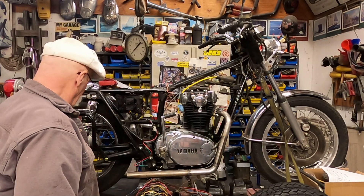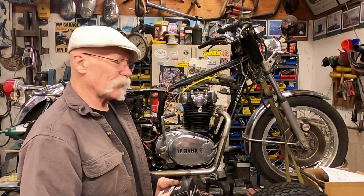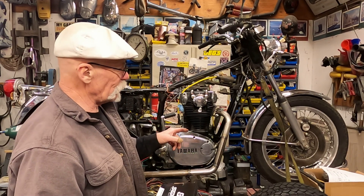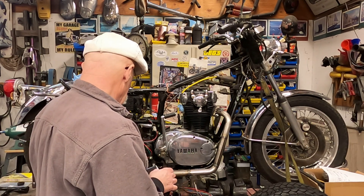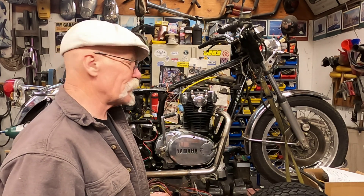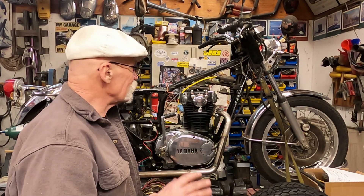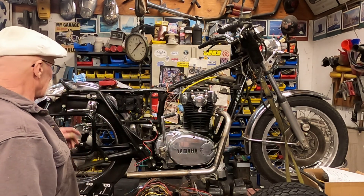I picked up new tubes — I always like to change those out. The tires on here are probably 13 or 14 years old; they look in good shape, though the rear is a little on the thin side. I've done a little bit of cleanup on it, wiping stuff down.